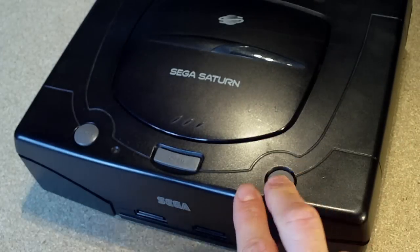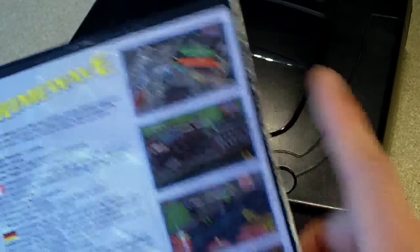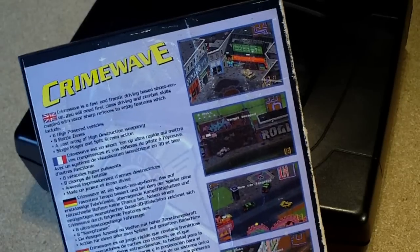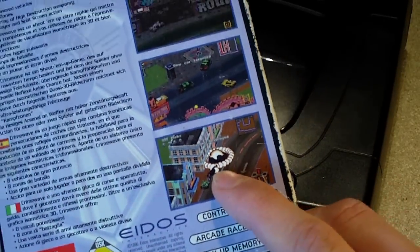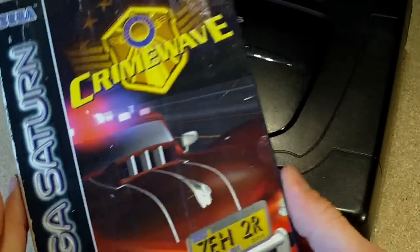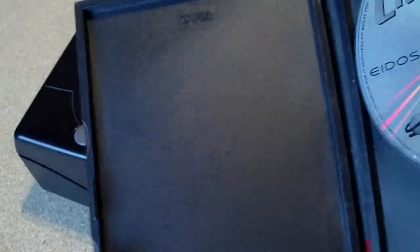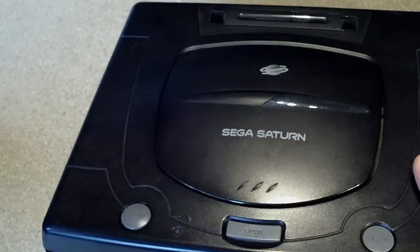I've not played it yet because I don't have the video cable, but it kind of looks like a cross between a free game on Xbox 360 called Dash of Destruction and Grand Theft Auto. Looking forward to playing that — the disc is a bit messed up and there's no manual, but hopefully it'll play.